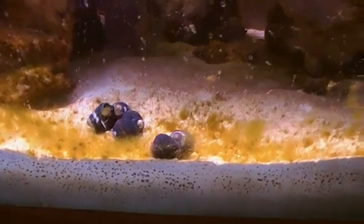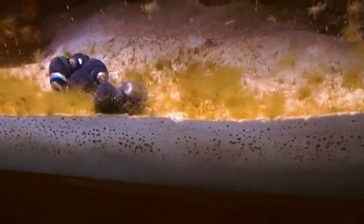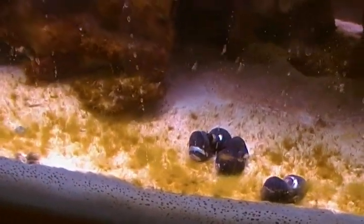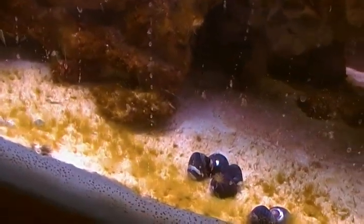I'm gonna add some at a time. I don't want to add all of them at once because that would change a lot of things — it would add ammonia too fast.